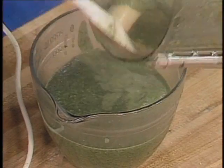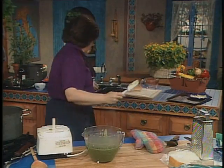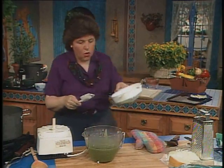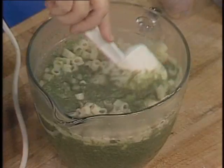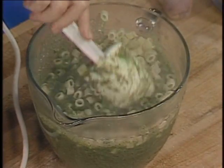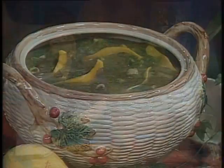And there's that. Now we can add the ditalini — here it is, all well drained — and that goes right into the soup. Then you want to mix that up just like that, and put that in a nice soup tureen and serve it.